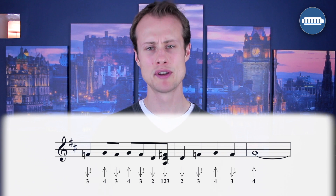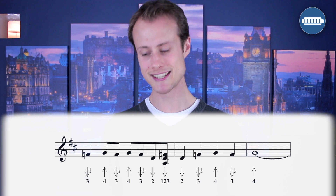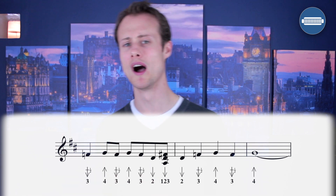Now let's try putting both halves of the lick together, remembering we're starting on beat one. We're going to go nice and slowly.